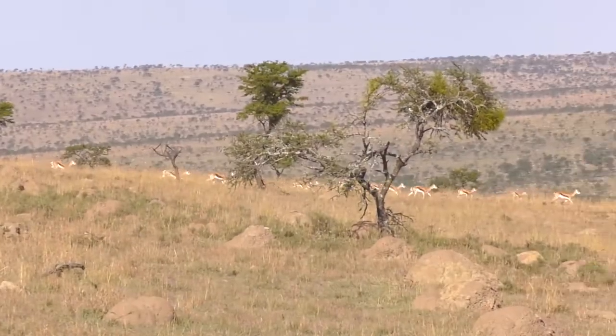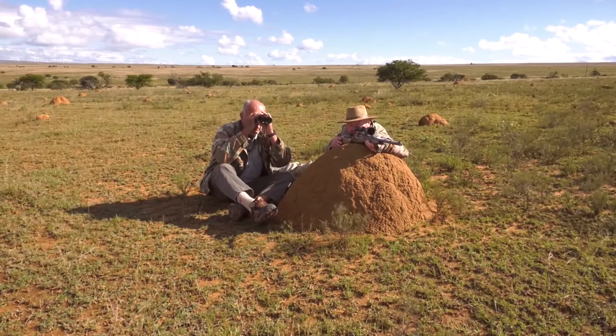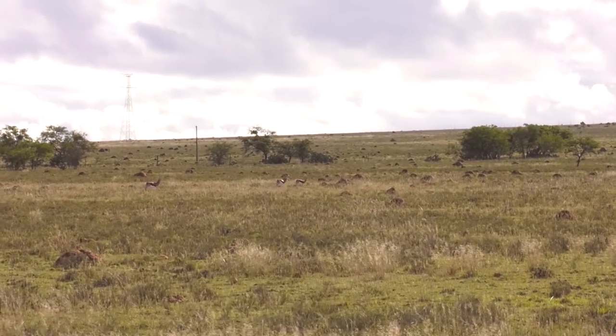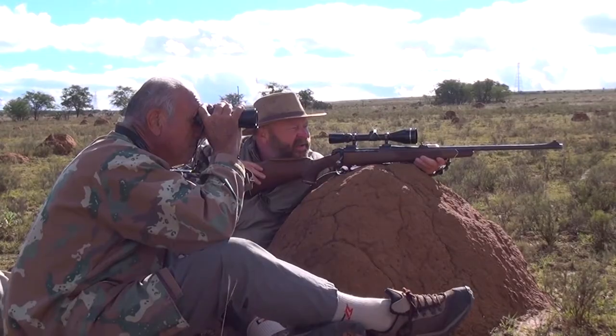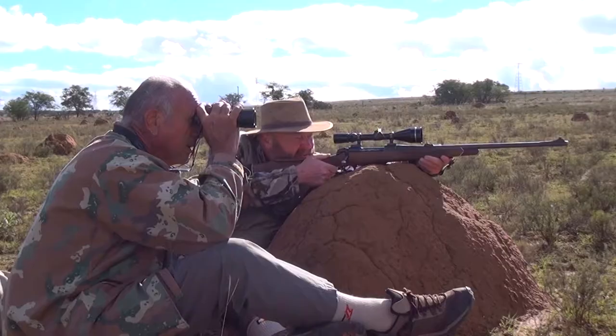We hunted them for a couple of days. There's three — two does and a ram. What do you think about that ram there? It's a nice ram. It's just a little far off. I think you're mistaken — it's a very nice one. It's a long shot, but give it a go.